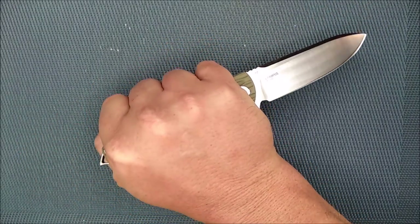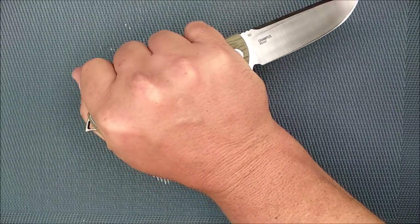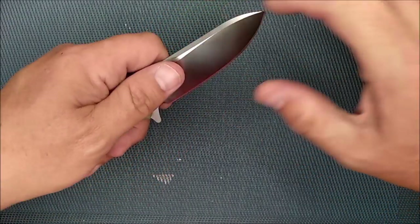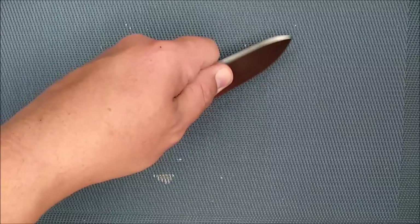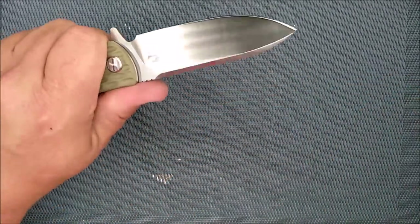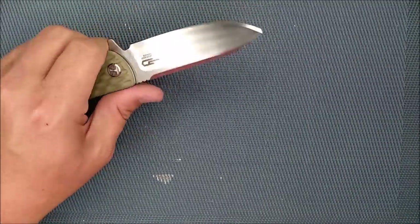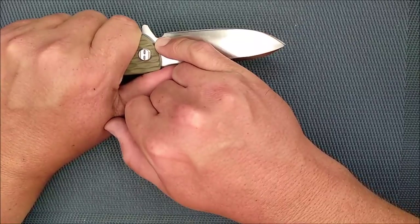A full reverse grip is a very rare grip that hardly anybody uses, but if you're one of those who does, you want to know — wrapping your thumb around is not ideal here. The nice high blade means it's great for a pinch grip to do some delicate cutting or intricate work. There's no forward choil, which I do like on a lot of knives, but it's not necessary.